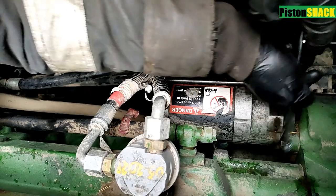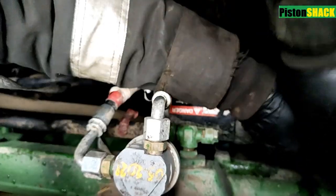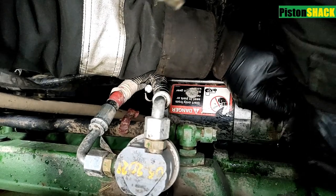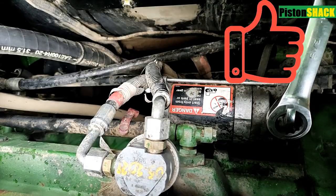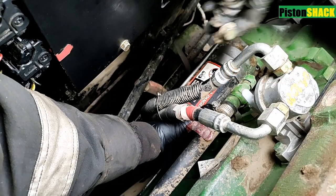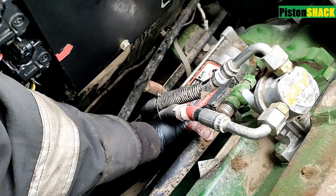Now we have one more bolt left at the top — same 15mm — and we're breaking that one loose. This starter has eleven thousand ten hours on it, pretty impressive. That bolt is out, and as you can see there is a fuel lift pump — I have a video on how to replace that one when we had the fuel and oil contamination.